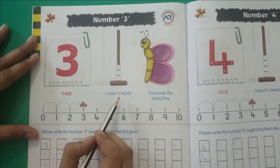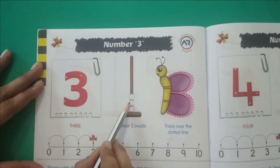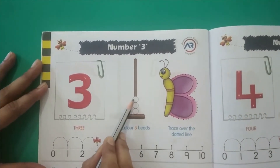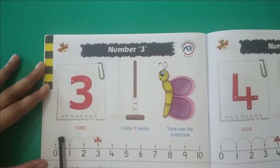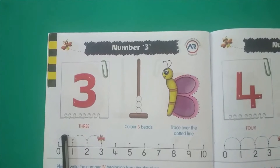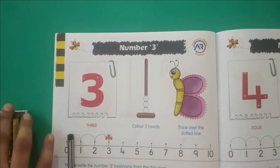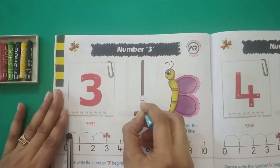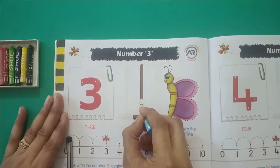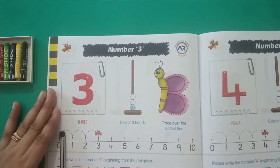Now let's count the beads: 1, 2, 3. We have 3 beads here. So now let's colour the 3 beads. I am colouring the first bead, the number 1 bead. Coloured 1 bead.